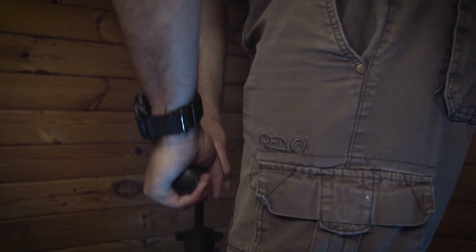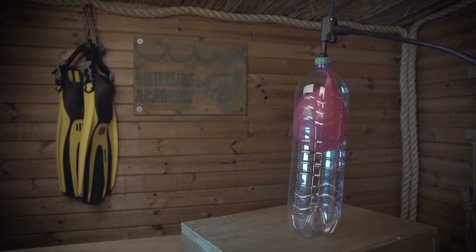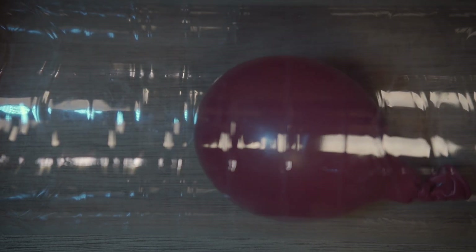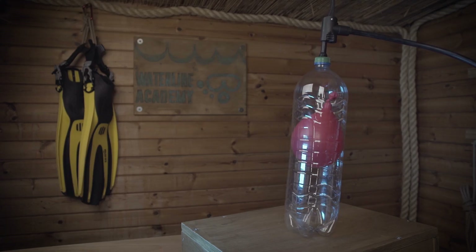When you go scuba diving, water creates pressure. The deeper you go, the higher the pressure is. Water can't be compressed but air can, and so as you're descending, any air space that you have is going to be compressed — squeezed into a tighter space. I've rigged a balloon in a bottle to show you what happens to air spaces as the pressure increases. The balloon represents air spaces like your lungs or your mask. As you increase the pressure, the balloon gets compressed. As you descend, the water pressure increases and any air spaces are going to be compressed into a smaller volume — the same amount of air but squeezed into a tighter space.